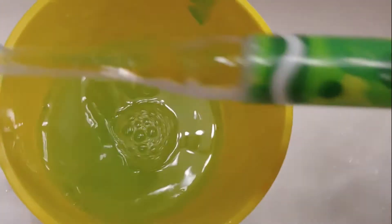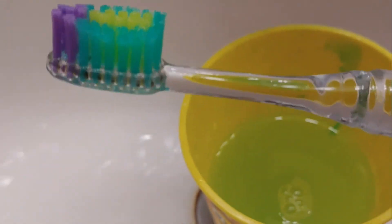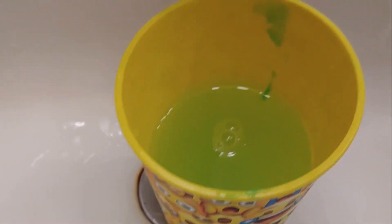I recommend mixing for 30 seconds. You can see the colors, and you can also see that your toothpaste is clean right here. And that's how you make your own mouthwash, guys.